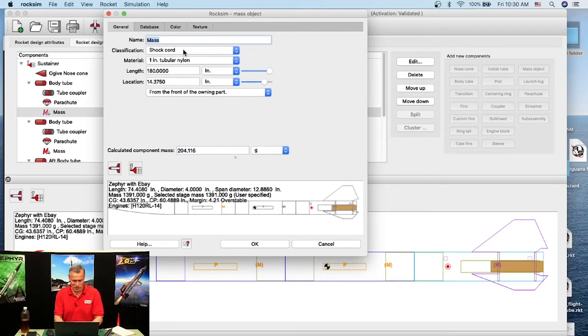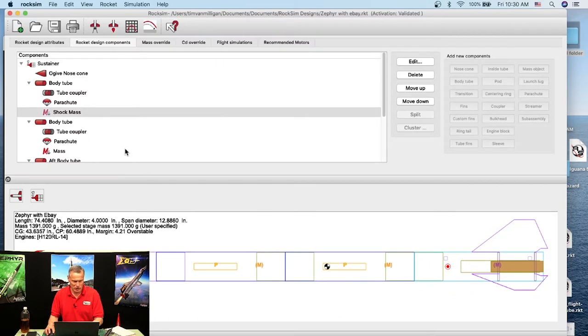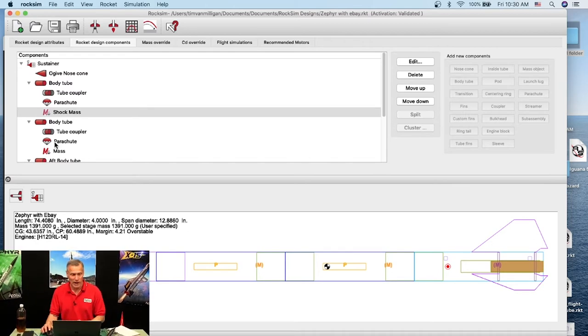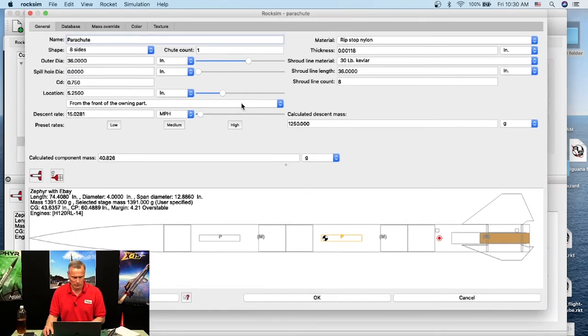It's good to change the names of things — I'll rename the mass object to 'Shock Cord Mass' so I can tell what it is in the parts tree. For dual deployment we have two parachutes; the smaller one typically goes in the back. The parachute currently is 36 inches — I'll make it 15 inches for the drogue. Once I hit Tab, watch the parachute size change — now it's a small parachute.